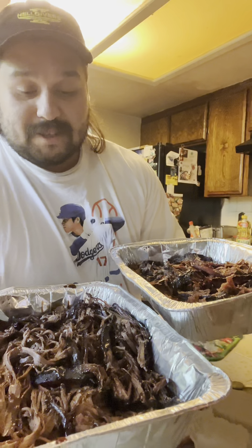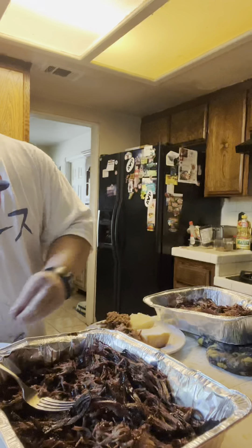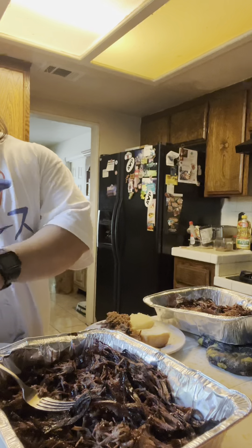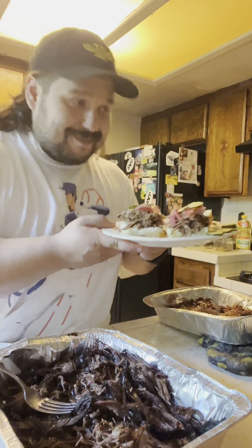Butter has turned into the brisket. Everything's ready to go. Got the sliders ready. Let's assemble this little bastard. And bam. Delicious. There you go. Make one for myself.